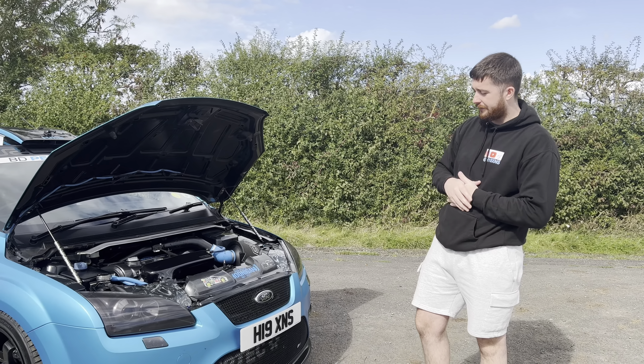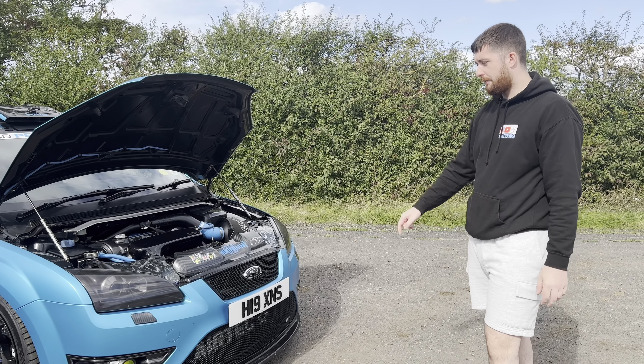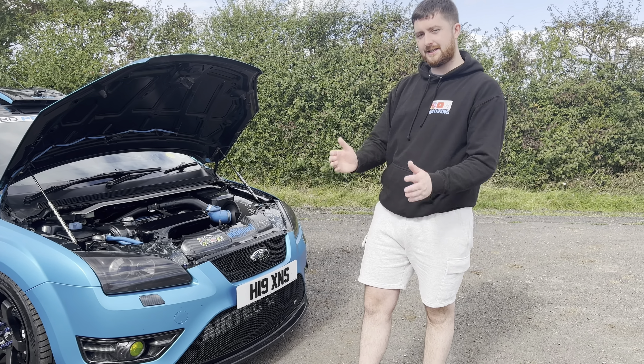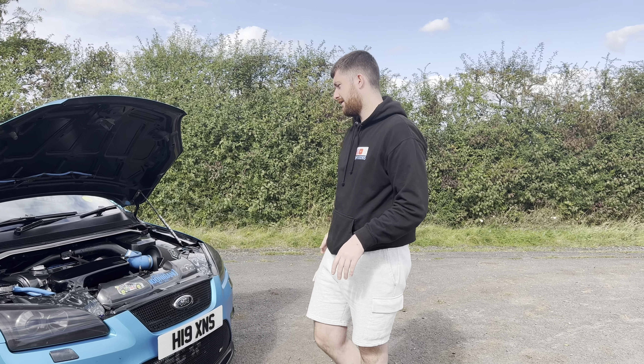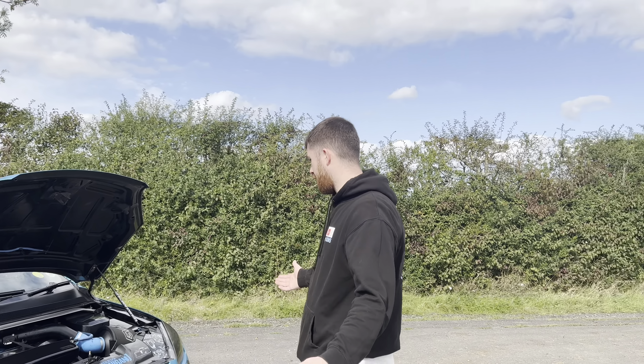We've also got the RS radiator. The standard one had to go because of the big boost pipes — they rub against the outlet. There's a side raiser on the standard one whereas on the RS it's straight. You'll see from one of my past videos. So yeah, that's pretty much the engine — it's about 480 brake, obviously not today as we're running the turbo in, but once it's on full boost we'll get another video.